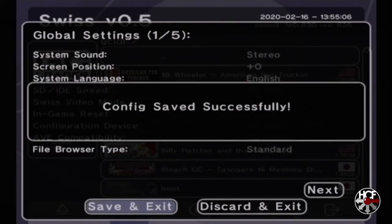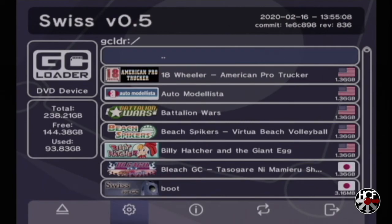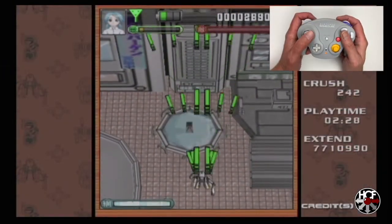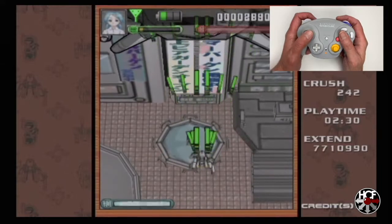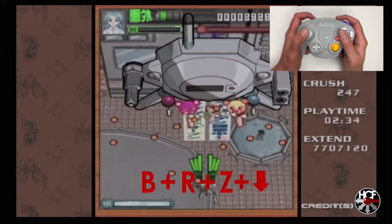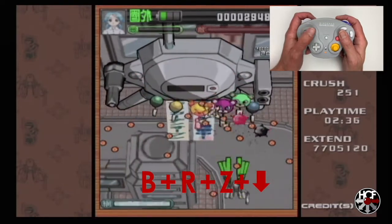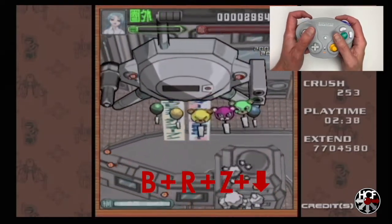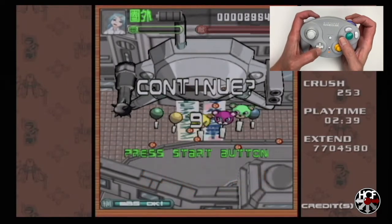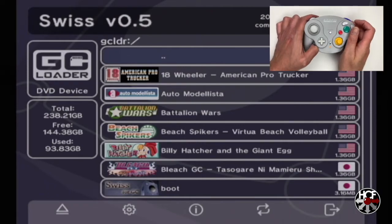Now that both of those changes are made, in-game reset should be set up. Here I am having a quick game of Radegy, and to get back to the main menu all I need to do is hit B, R, Z, and D-pad down — and it takes me right back to the main menu. That works like an absolute charm.